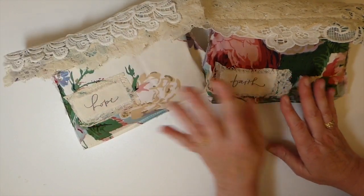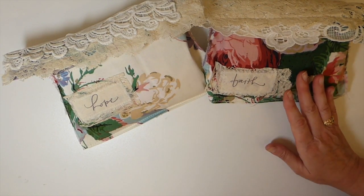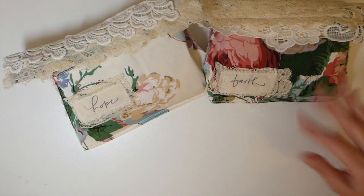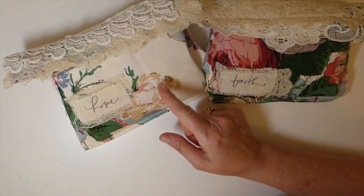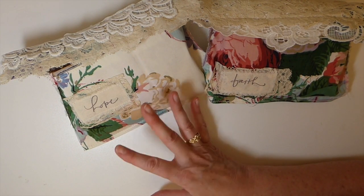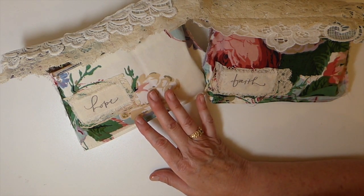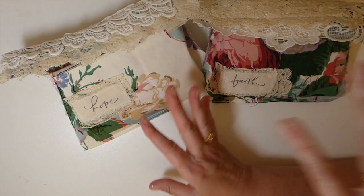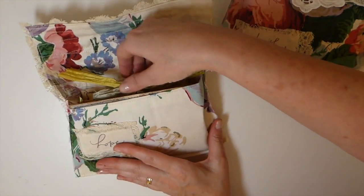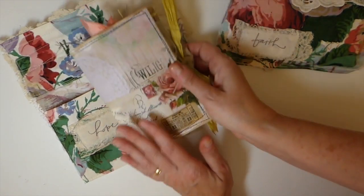This one is named Hope and this one is Faith. I want to give credit to Chrissy, who is on YouTube — she's got a channel and I'll put the link below. She is the inspiration behind these. She recently showed how she created little pouches for her journals, so thank you so much Chrissy. Mine aren't as nice as hers — she's super talented with fabrics and laces — but this is my more rustic version. Check her out, she does beautiful work.